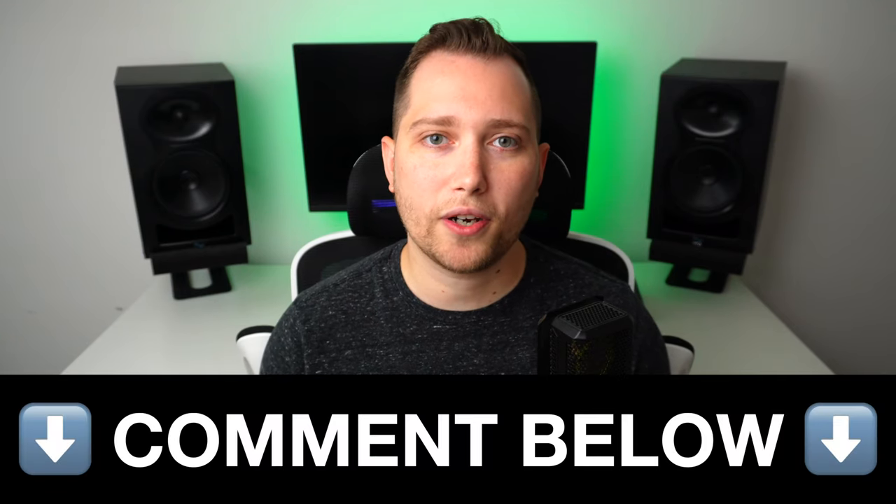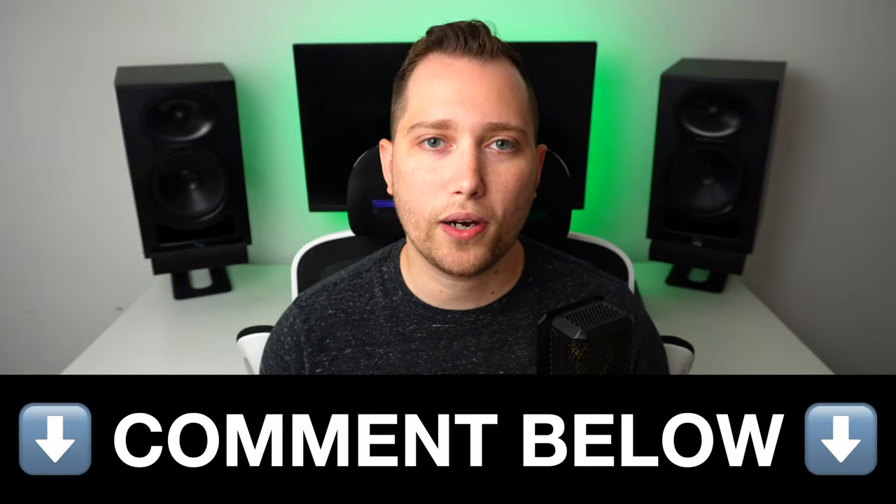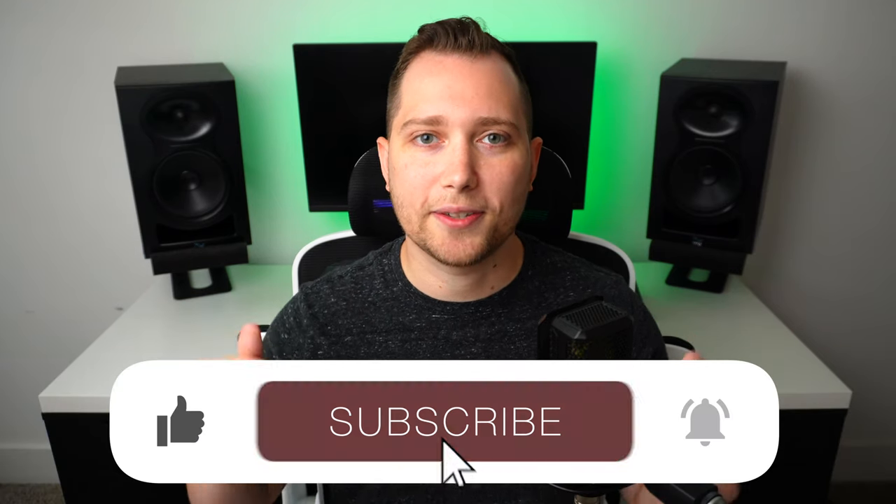So what are my overall thoughts and who would I recommend this interface to? Before I share them with you, let me know down below in the comments what you thought of the sound quality. And if you enjoy this type of content, don't forget to leave a like and subscribe to the channel.